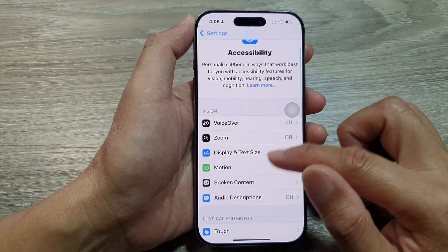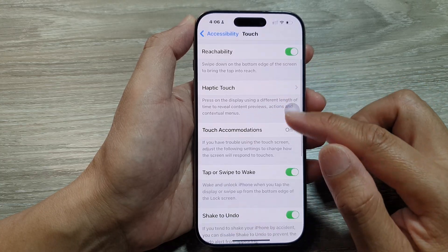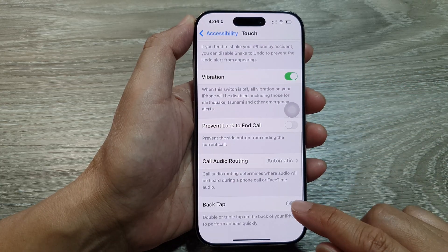In the Settings page, scroll down and tap on Accessibility. Next, scroll down and tap on Touch. After that, go down and tap on Back Tap.